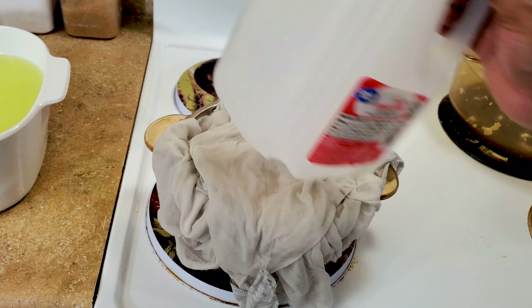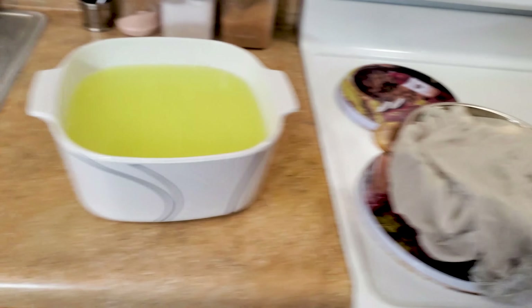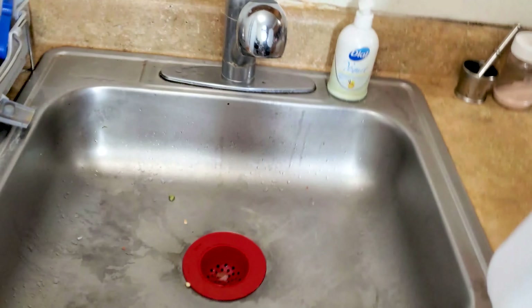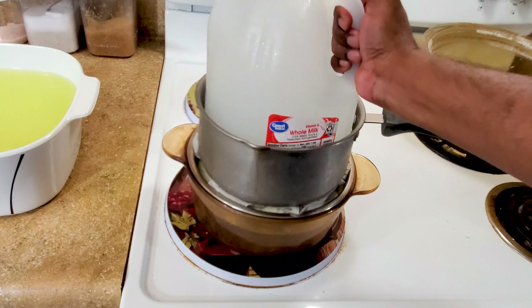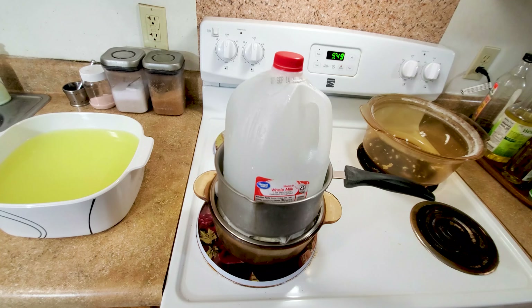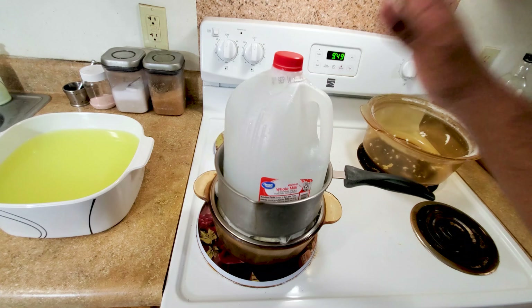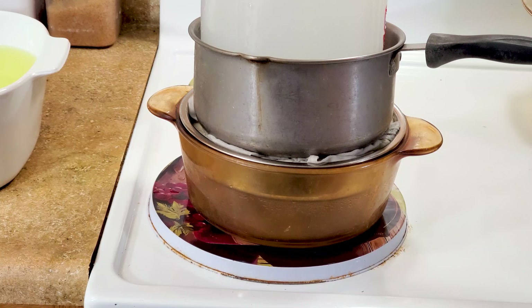We need to put some weight on it, so we are going to use this bottle as a weight. I'm going to fill this bottle with water and place it on top — that's a heavy one gallon of water pressing down. As you can see, the water is draining really fast.